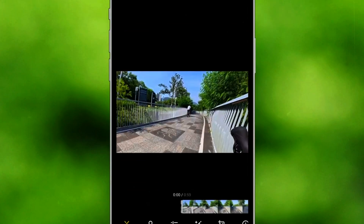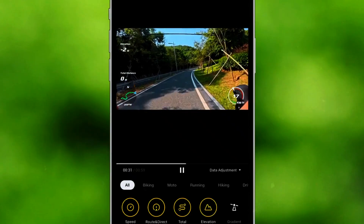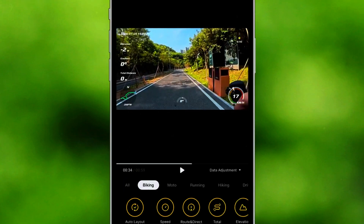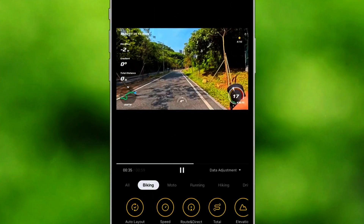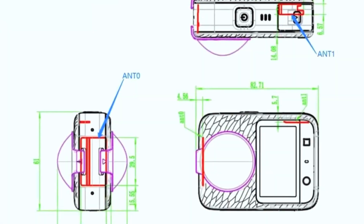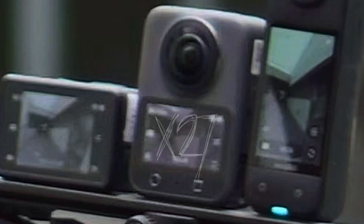Whether you're hiking in the mountains, biking through rough trails, or surfing in challenging waves, the Osmo 360 might be able to keep up with your adventures without any issues. One exciting possibility is that the Osmo 360 could be compact enough to attach to drones. DJI is known for its expertise in aerial photography, and integrating a 360-degree camera into a drone setup could open up new creative possibilities.